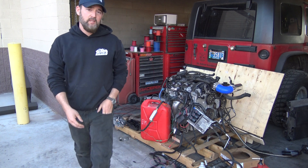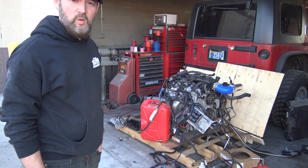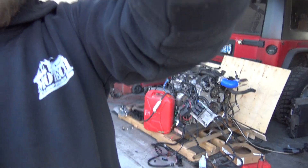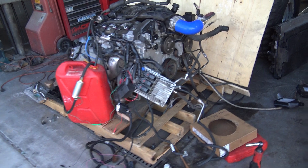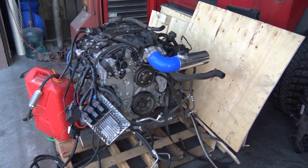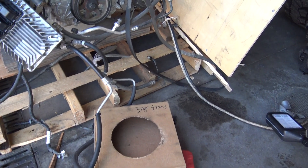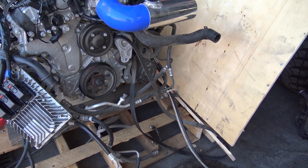It looks like we're good. Huge difference in smoke though — before it filled up the entire shop, it was terrible. But here it is again — brand new engine harness. All I had to do was loop the transmission lines, and I went and took off the serpentine belt so the power steering fluid doesn't shoot everywhere.